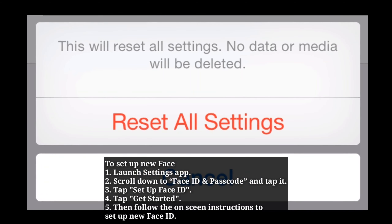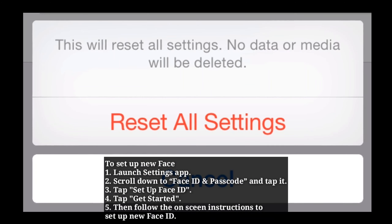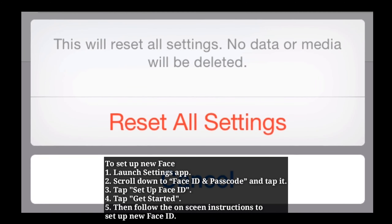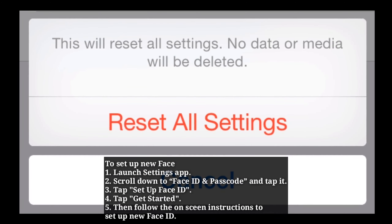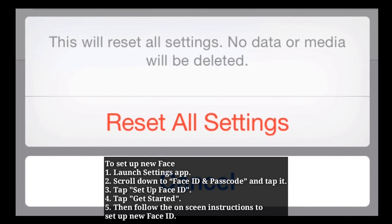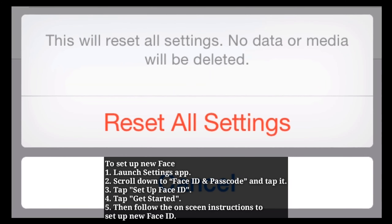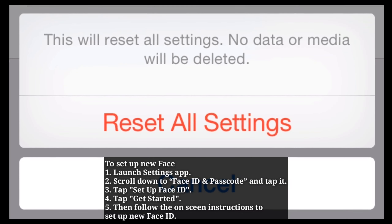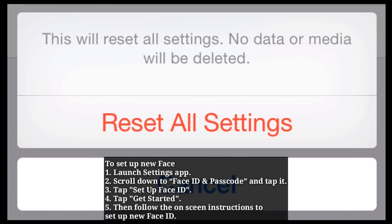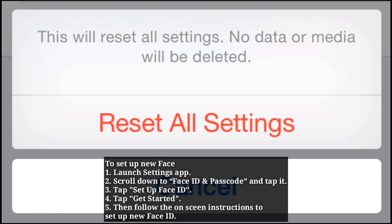To set up new Face ID, launch the Settings app on your iPhone. Scroll down to Face ID and Passcode and tap it. Tap Set Up Face ID, then tap Get Started. Follow the on-screen instructions to set up new Face ID.